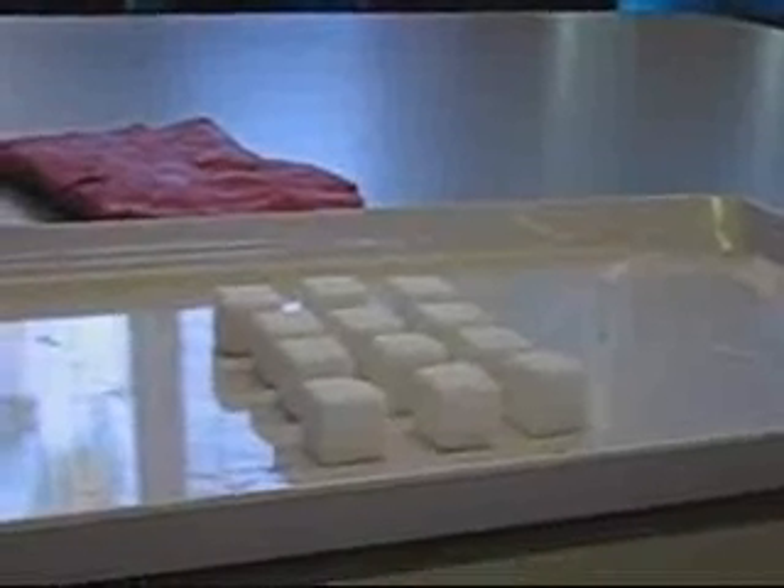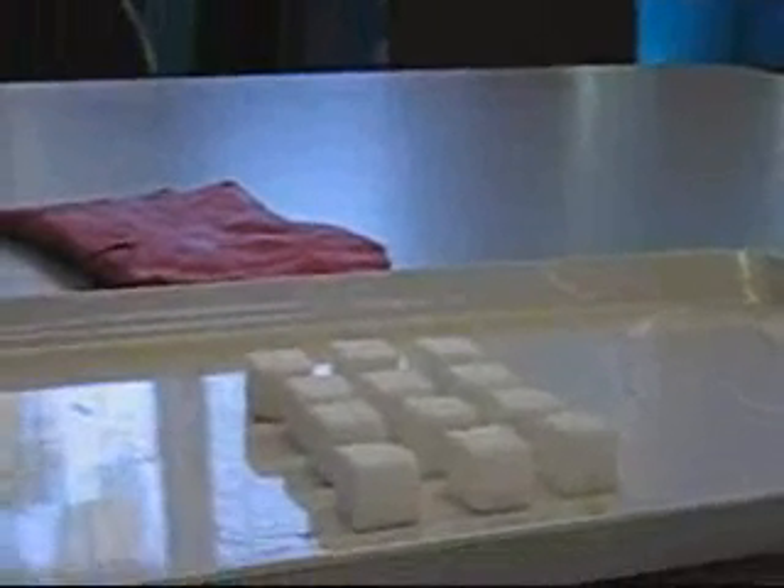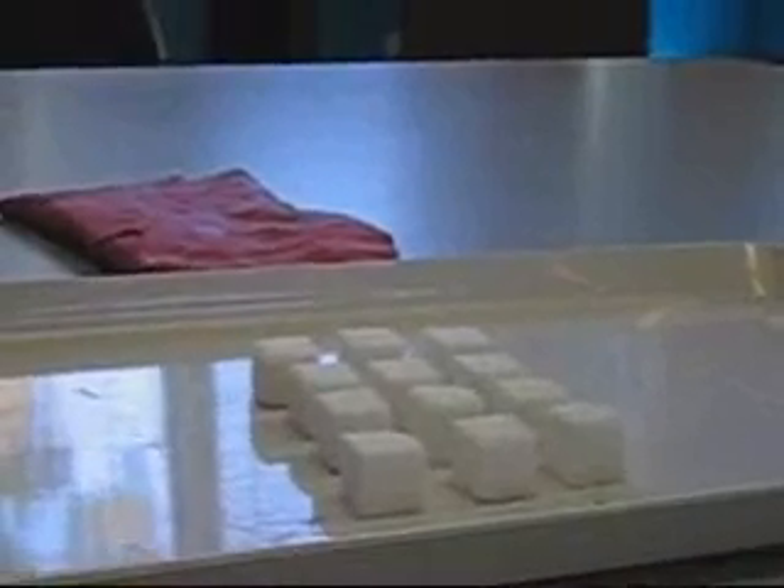First, place 12 sugar cubes close together to form a rectangle in the tray as shown. Make sure you have 3 rows of 4.